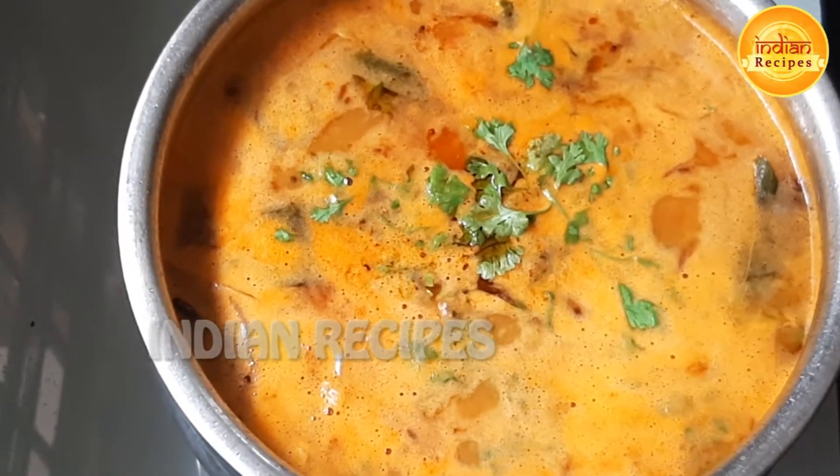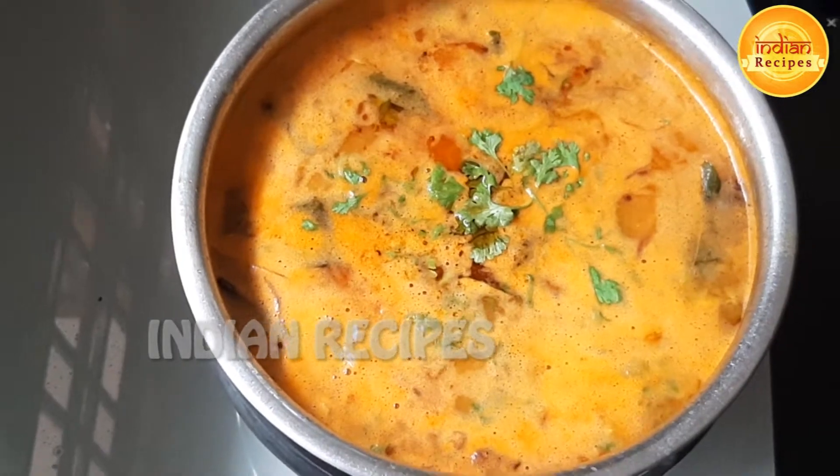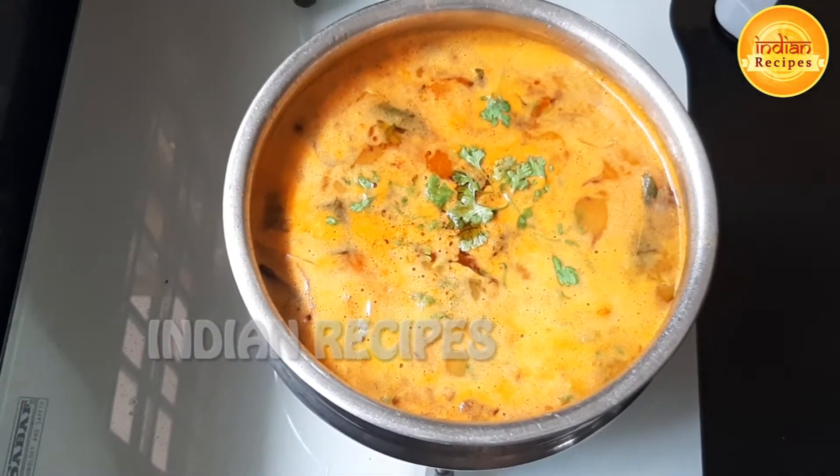Hi Andy, welcome to Indian Recipes channel. In this video, I am going to prepare for this video.